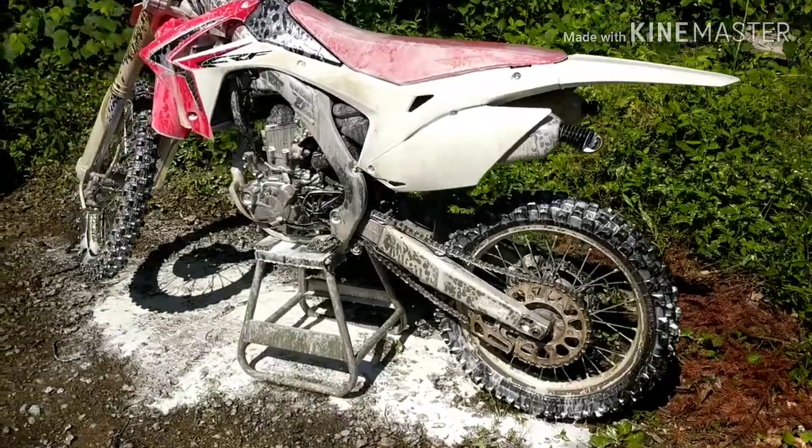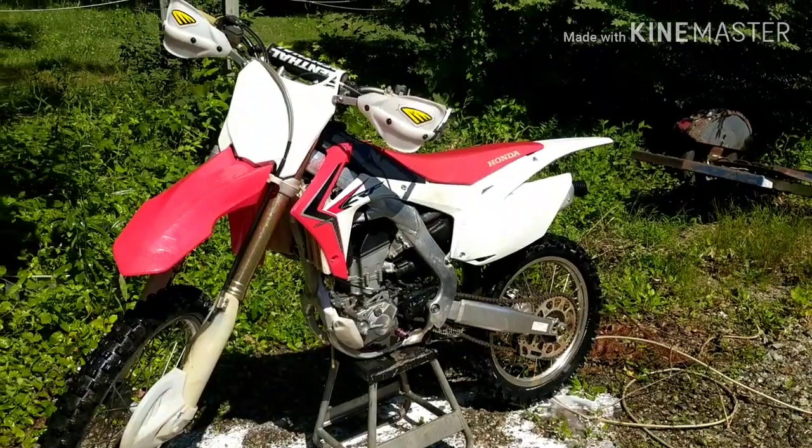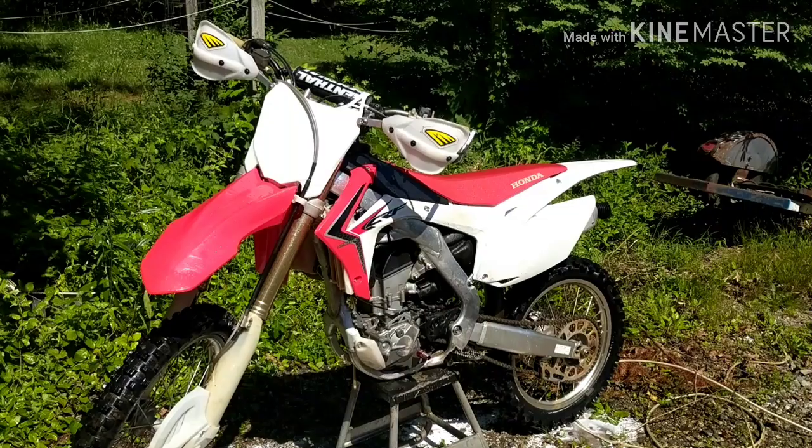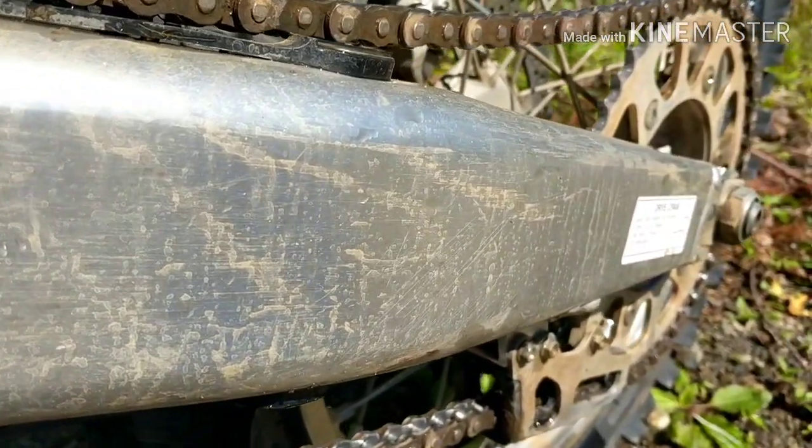So for this we're gonna spray it on and hose it off real quick. No problem at all. And even with just hosing the soap on and washing it off, the bike's still dirty. See what I'm saying?